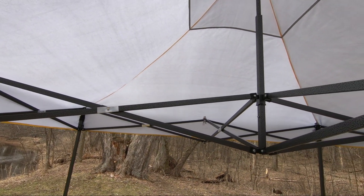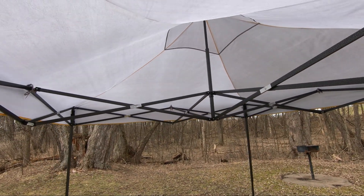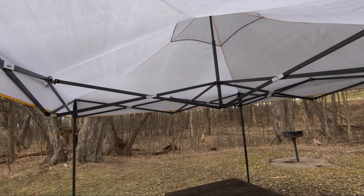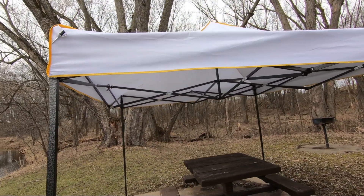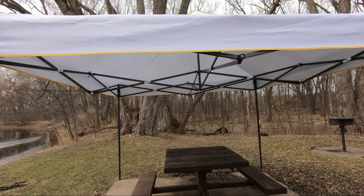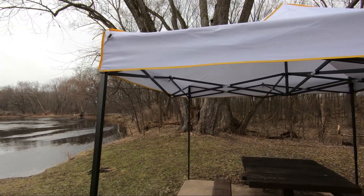It's also great for keeping the sun off when you're going to have parties at your house or out picnicking, and it's a perfect canopy for when you're out camping or throwing a party at home. Great for birthday parties as well.